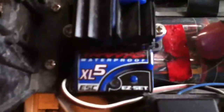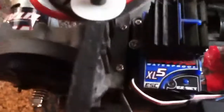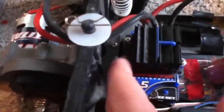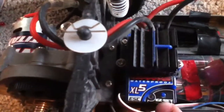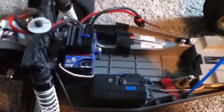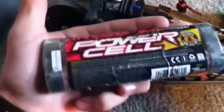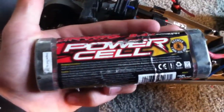We care about what's inside. It has an XL5 speed control, it's all waterproof, it's got a big metal heat sink, and it's lipo ready with lipo cut-off built in. I have a 3000 milliamp power cell, a nickel metal hydride 8.4 volt battery, 7-cell.